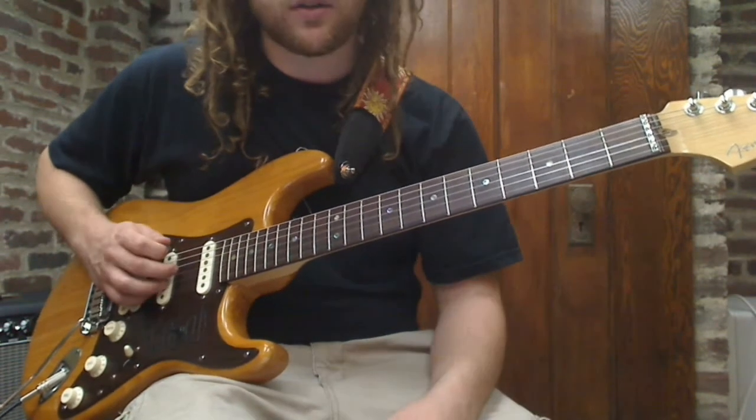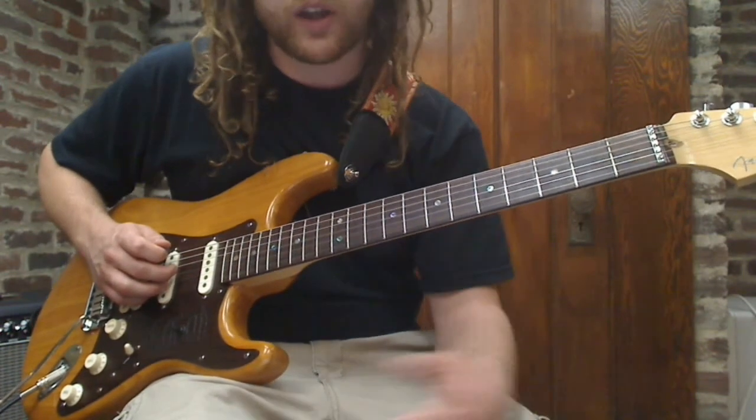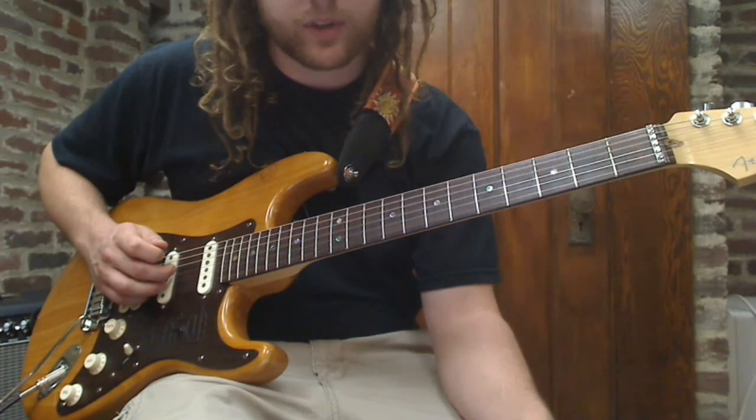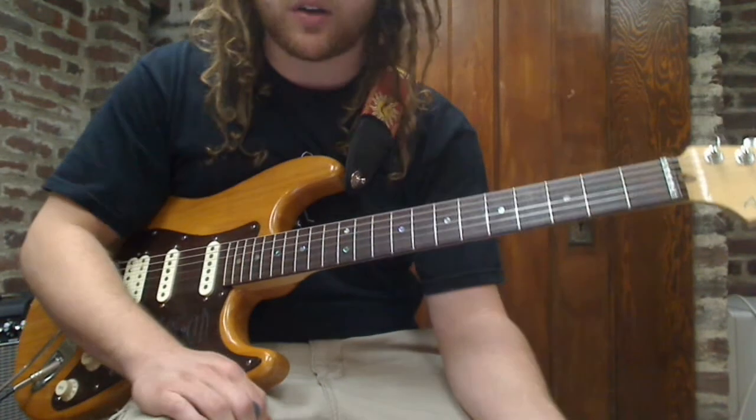And that's it — that's the whole song. For the whole arrangement and the order of the parts, check out the tab at my website and follow along. Alright, have fun. It's a great beginner tune.